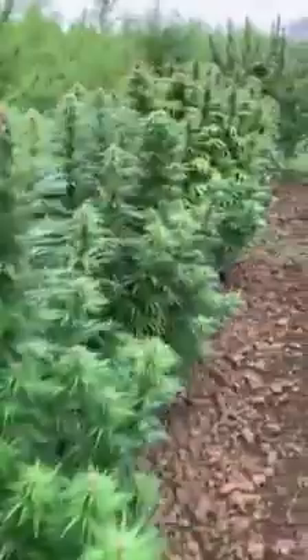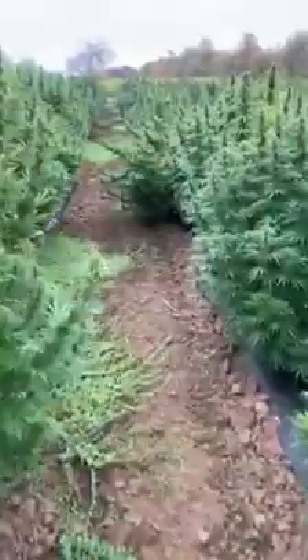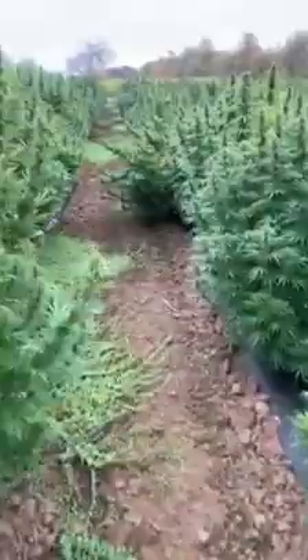Truly a treat, however, to walk through a CBDV-rich ornamental variety. I think we'll probably replant this one again next year just because it was so interesting.